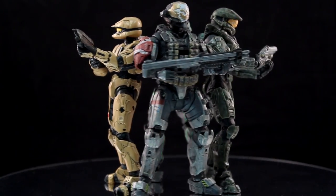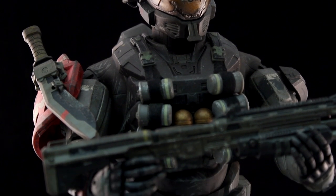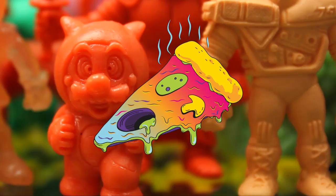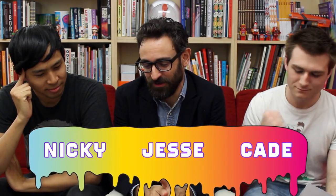Welcome to another episode of Toy Pizza. We've got a Halo-centric episode — it's a very special episode. I never thought it would happen, but today you should be picking up the Master Chief Collection for Xbox One. Nicky finally had his way — he beat us down in all our pitch meetings until we finally agreed to do Halo. I'm not against it, I like Halo. But before we jump into Halo, let's start with news.